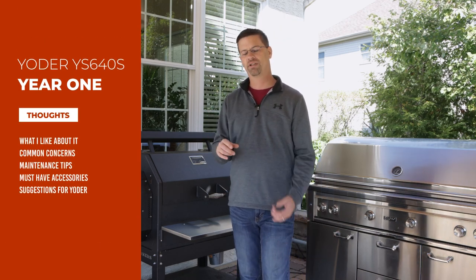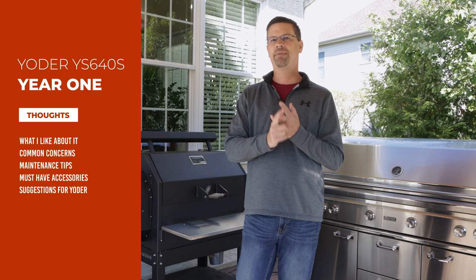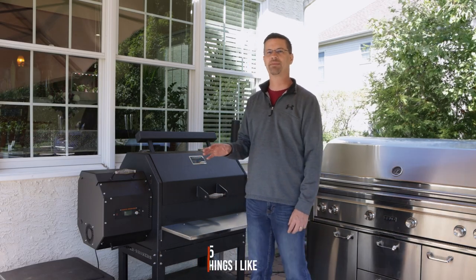The five areas we're going to cover are: what I like about it, things that concern people about a pellet grill and Yoder, five maintenance tips, five things you should have for it, and five tips for Yoder. So we're going to cover the whole spectrum. Let's start with the five things I like about this.